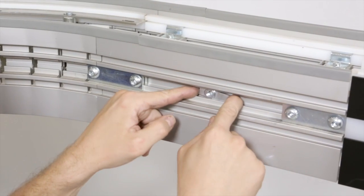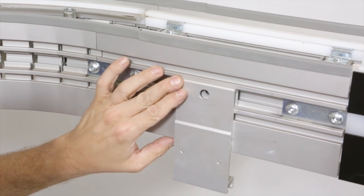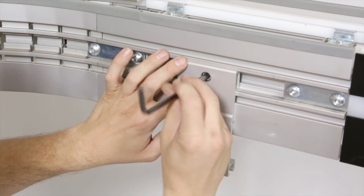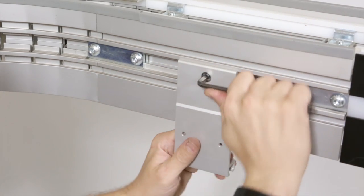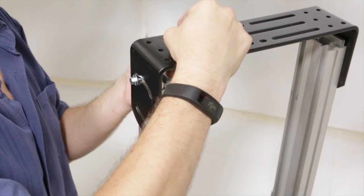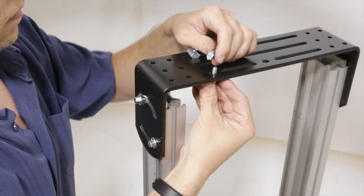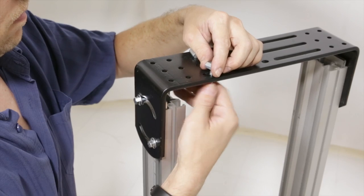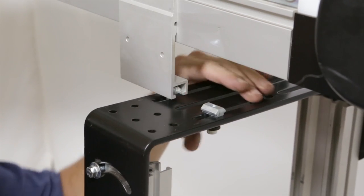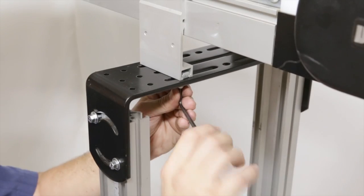To install the stand bracket, insert a nut into the conveyor side slot, as seen here, and fasten the bracket to the conveyor with a mounting screw. Attach the T-bars, washers, and mounting screws to the support stand. Attach the support stand to the bracket. Tighten the mounting screw and repeat these steps at the other stand locations.